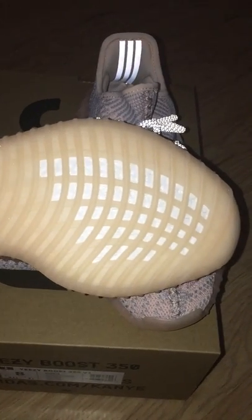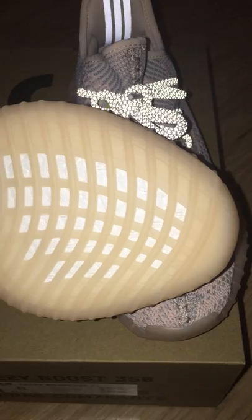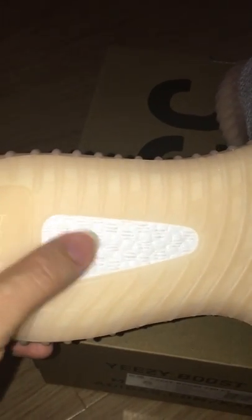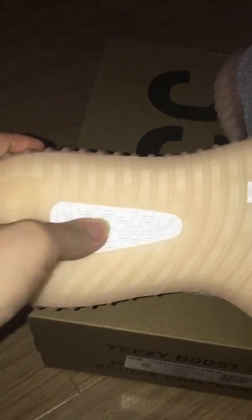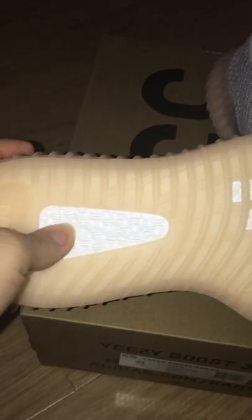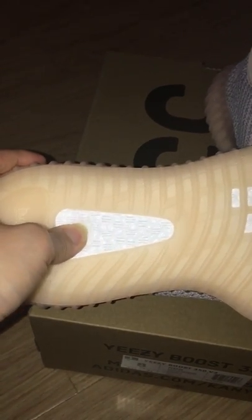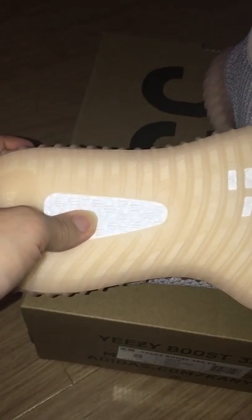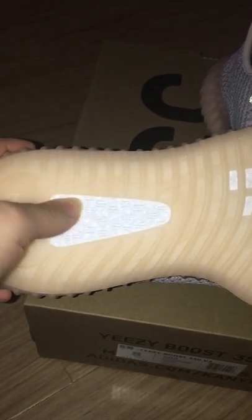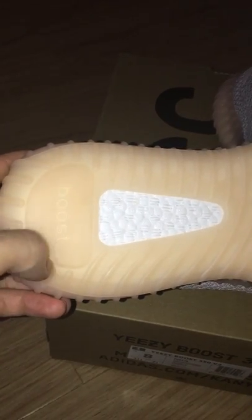And the booster window — you can see the two boost parts. Also, the boost details here. You can see how soft the boost is. For myself, I like the EG350 V2 because of the soft boost, so you can wear it very comfortably. And there are boost letters here.